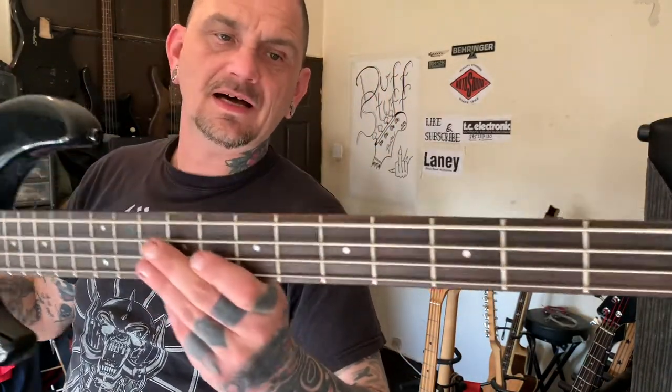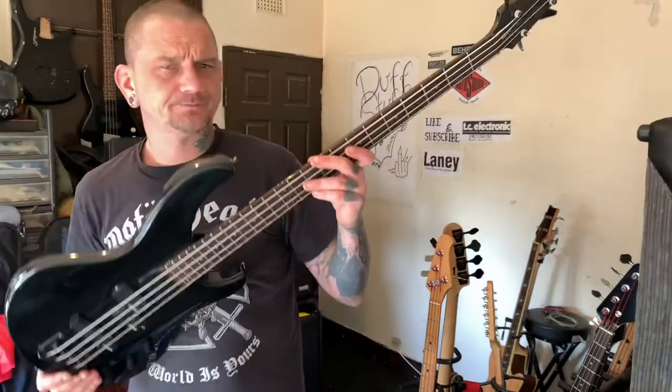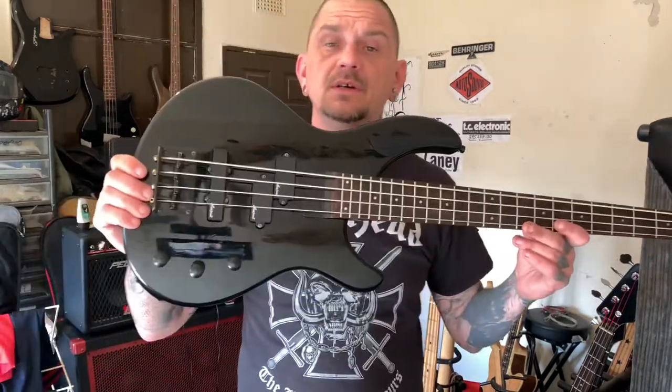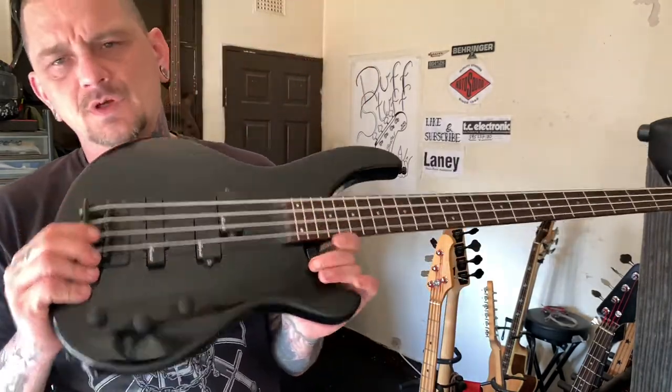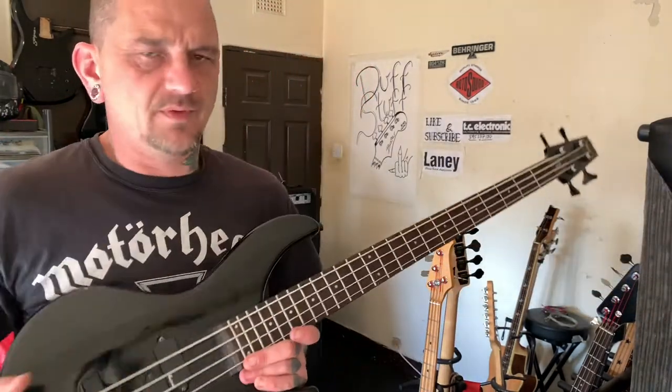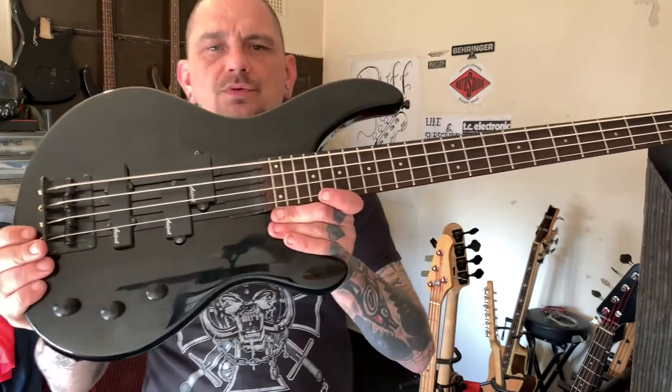This is a nice guitar — I swapped it for a Vintage jazz bass. I didn't need another jazz bass; I already got the 70s-style one I wanted. Jazz bass is a jazz bass, it's nice to have a couple. They're not proper Fenders, but they sound the same.